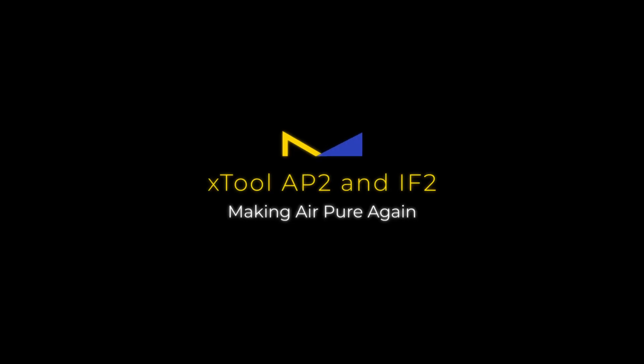Fortunately XTool, who's been very busy building products this year, has released a new product called the AP-2 — Air Purifier 2. It's the second generation of that unit I just showed you, and in this video I'm going to show you how they crack this problem. Let's get started.